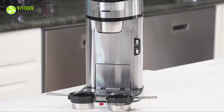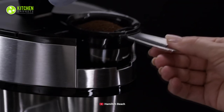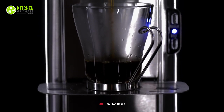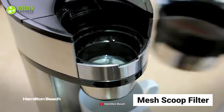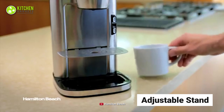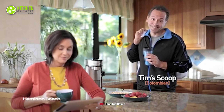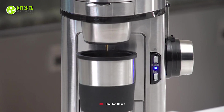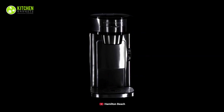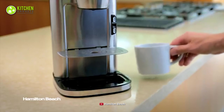The Hamilton Beach Scoop Single Serve coffee maker is our best option for today, as it features a premium design and best build quality in a small and compact size. This coffee maker is designed for fast brewing, which allows you to brew coffee within one to two minutes. It comes with a mesh scoop filter and an adjustable stand to brew coffee for either a regular size cup or a travel mug. Its automatic shutoff system immediately turns off after your brewing routine to ensure less waste and less mess. This Hamilton Beach Scoop Single Serve coffee maker is the best pick if you want a perfect blend of impressive outlook, durability, and compact size for your small space.